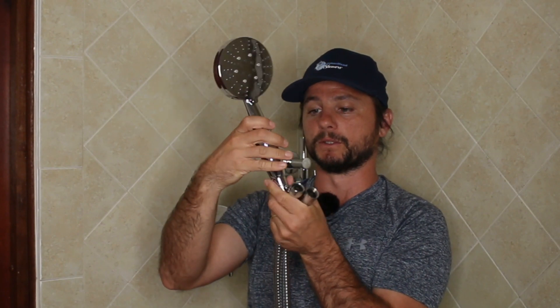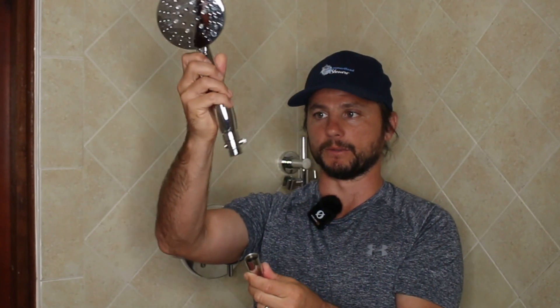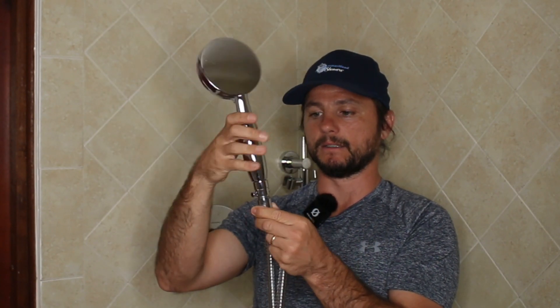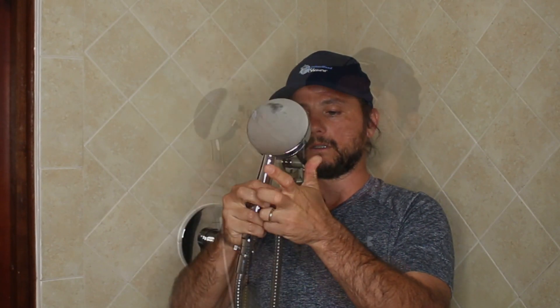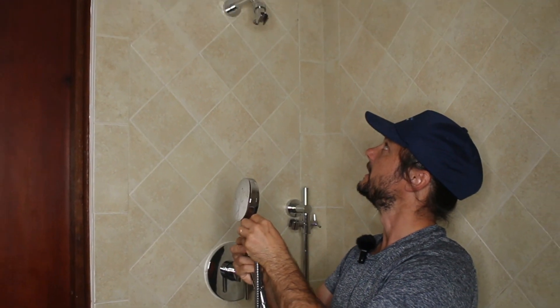Now all we're left with is the hose, the shower head, and the shutoff valve. Take the shutoff valve — inside there's a pre-installed screened washer — and just hand-tighten that down. That's all you need to do with the washer inside the female connection. Then with the washer inside the shower hose, use the rounded conical nut to attach to the bottom so it seats into the shower head holder nice and securely.